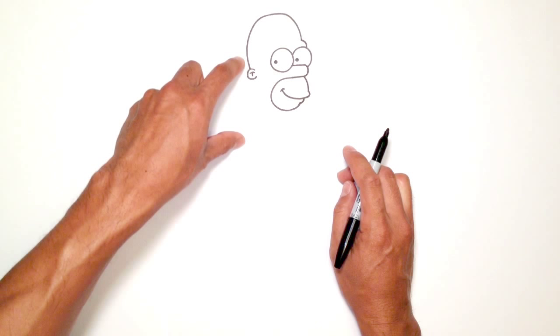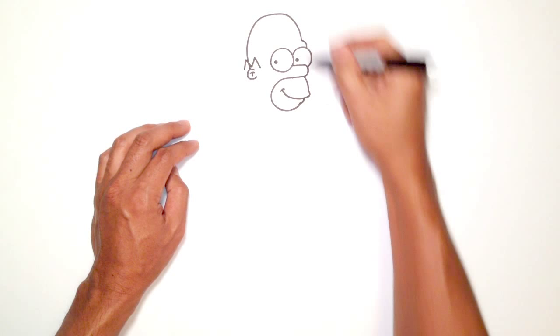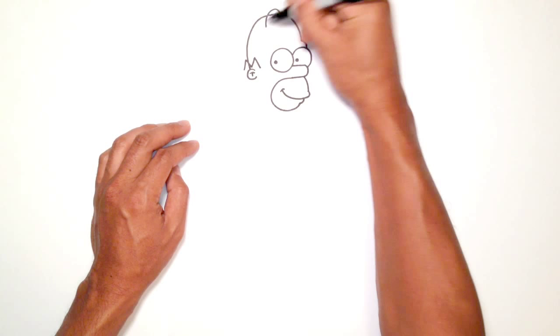Let's draw some hair. On the side here it basically looks like an M. Starting on the side, I'm going to go up at an angle, come down, up, and then back down. On top of the head he's got two hair strands. Right about here I'm going to do a curve that comes down, do an overlap — I'll come in between here and curve down the same way.